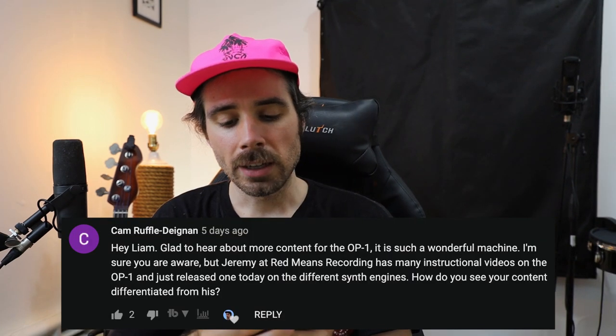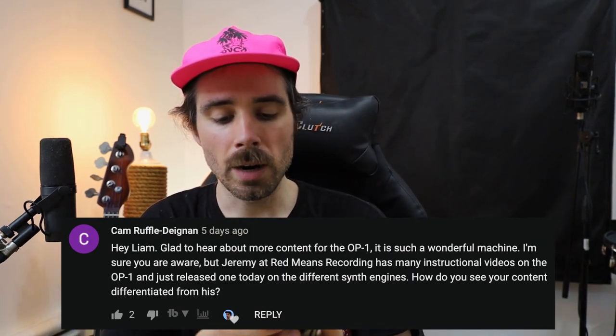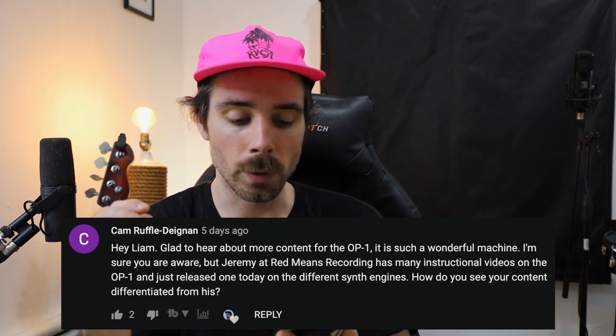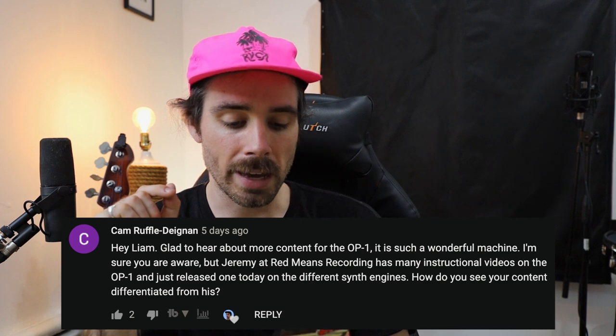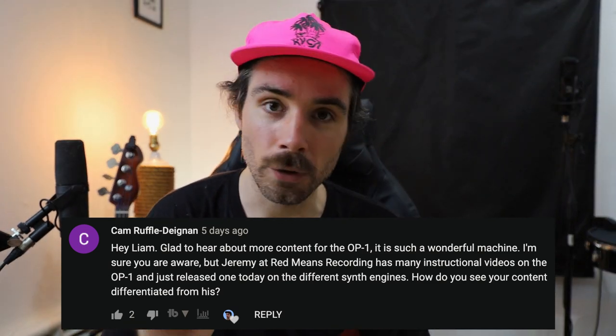Right before we get started, let's take a look at a few of your questions from last video. The first question is from Cam Ruffle Deignan — sorry if I'm messing up your name. 'Hey Lee, I'm glad to hear about more content for the OP-1. It is such a wonderful machine. I'm sure you are aware but Jeremy at Red Beans Recording has many instructional videos on the OP-1 and just released one today on the different synth engines. How do you see your content differentiated from his?'